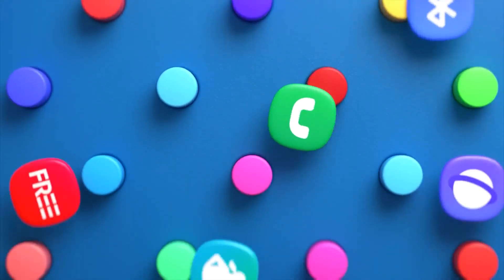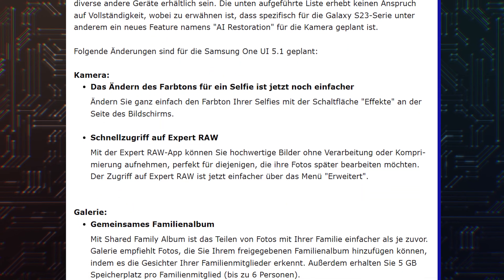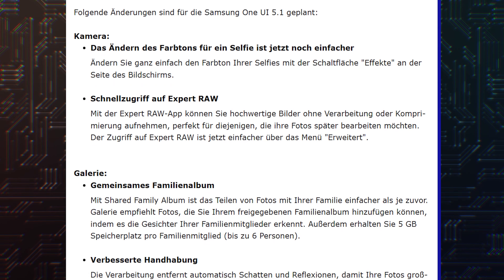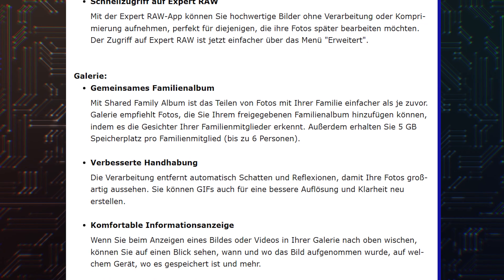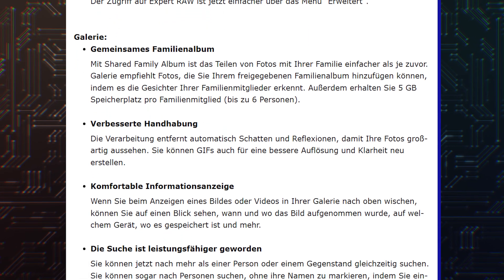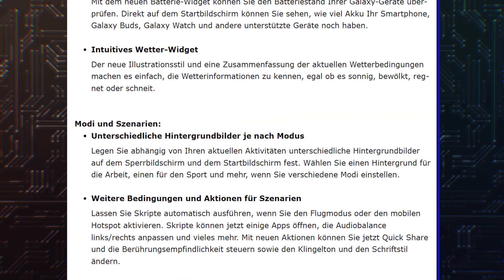According to the One UI 5.1 changelog leaked by German publication WinFuture, One UI 5.1 will bring improved lock screens, family-sharing albums in the Gallery app, easy access to the Expert RAW camera app, better AR emojis and AR Zone, Samsung Notes collaboration, improvements to multi-device controls, and small improvements to Samsung DeX.